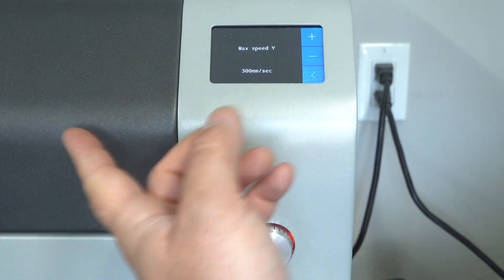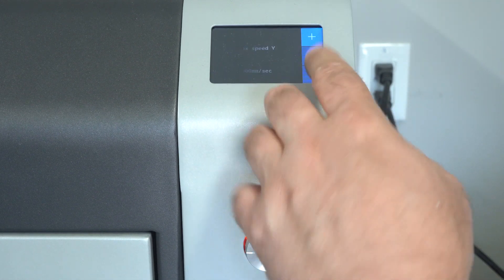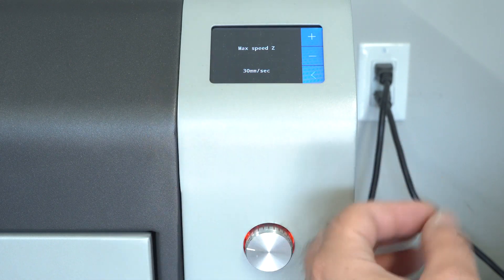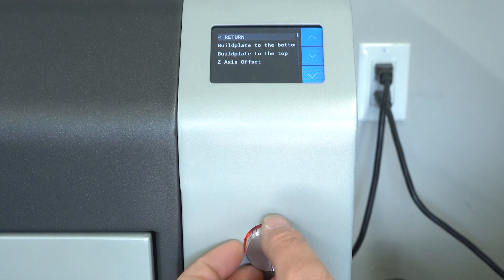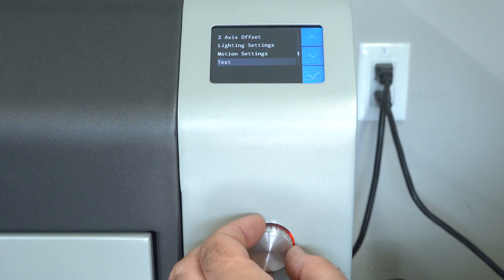Here's where all your motion settings are — acceleration, max speed, things like that. This machine has a maximum set to 300 from the factory on the Y axis. You can change all those values in here, but I don't recommend doing that — the machine is set up from the factory and those values are there for a reason.